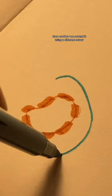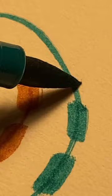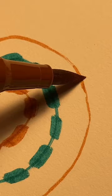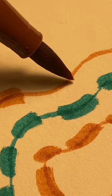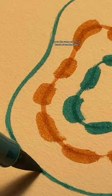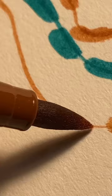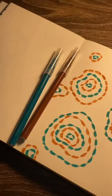Draw another one around it using a different color. Make continuous layers of two colors. Looks good! Repeat the same process at a bunch of random spots. And there you go!